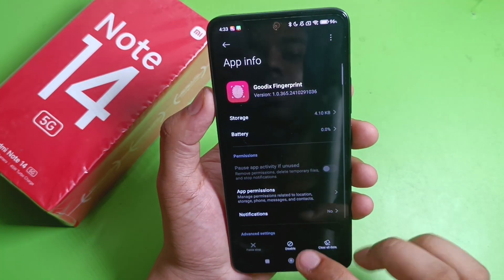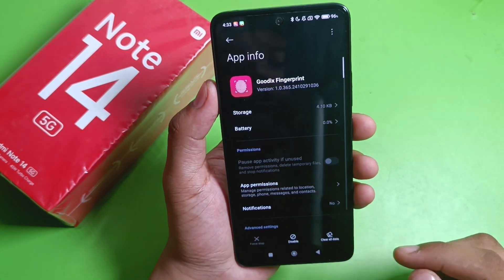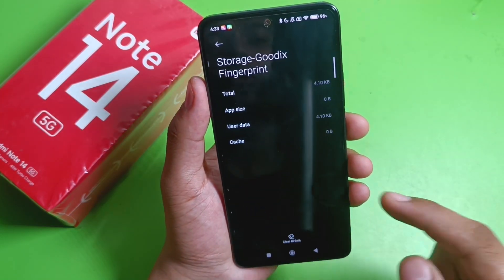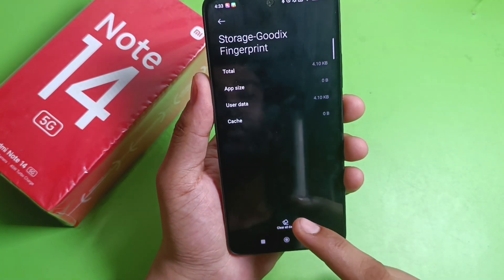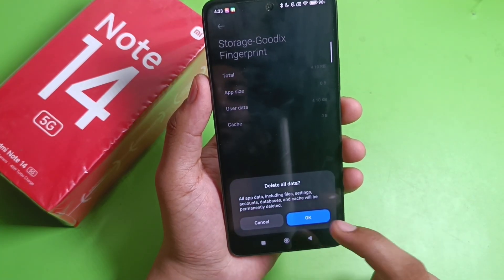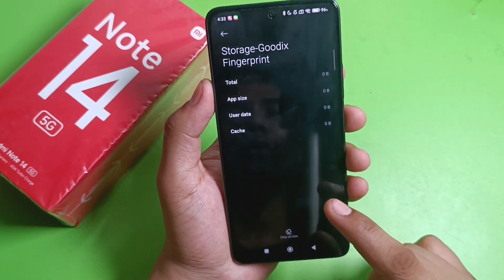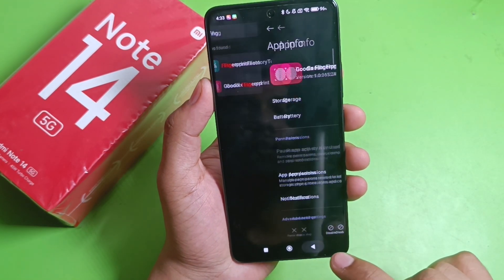You can see App Permissions — if it is there, you can allow it. Then click on Storage. Here you can see Clear All Data — just press OK. If you had fingerprints set, they will be deleted. Click on it, then press Back.